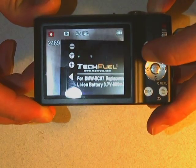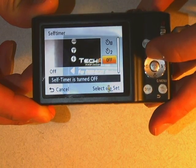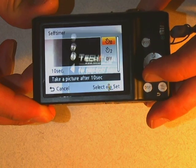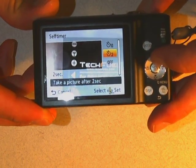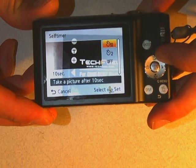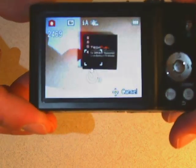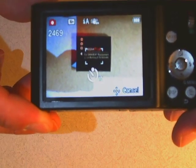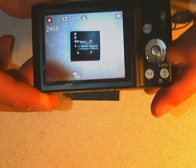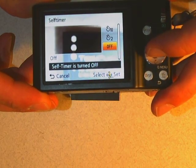The other thing to talk about is this little timer symbol. The timer symbol is for auto-timing, auto-shooting. You have a couple of different choices: a 10-second delay, which means when you push the shutter button it won't go off for 10 seconds, and a 2-second delay. Basically set it to 10, push the shutter button, and it'll take 10 seconds before it makes a picture. That's what the auto-timer is for — it's if you want to be in the picture with other people. It turns itself back off again after you've made one picture.